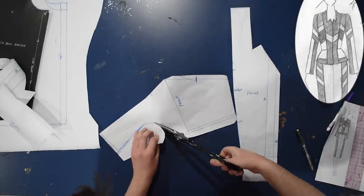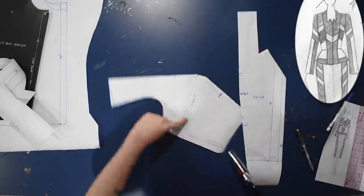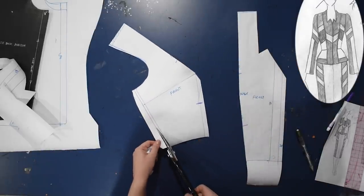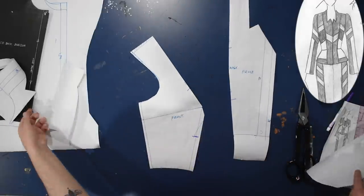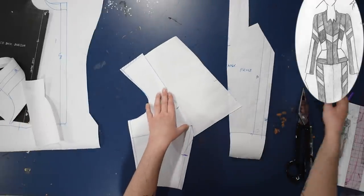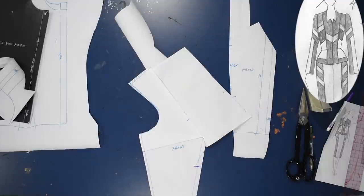I'm adding a quarter of an inch along the side seam, just because this is going to be worn over another shirt — it's a jacket, so I want a little ease. Then I can close this other dart, cutting to the apex and closing it — just like that we have basically a shoulder princess line. This would need some refinement and this is not the official way to do this; you can see that on my channel in the Luke Skywalker dress and the vest video.